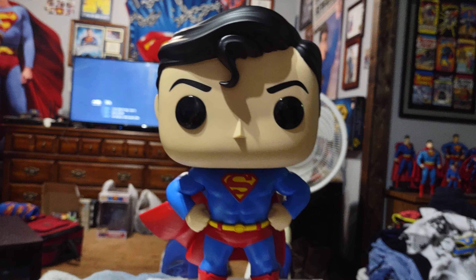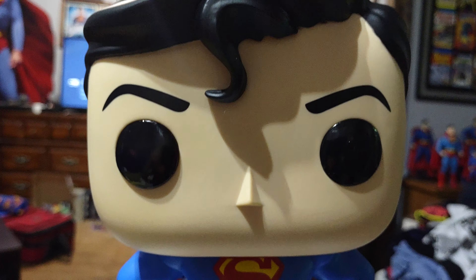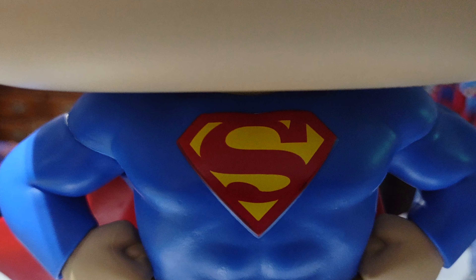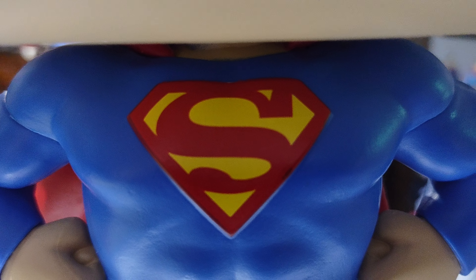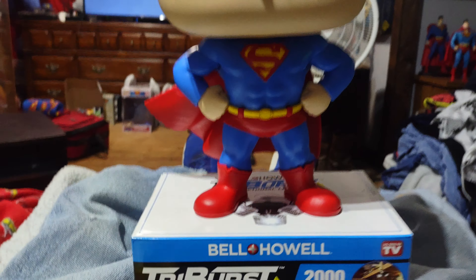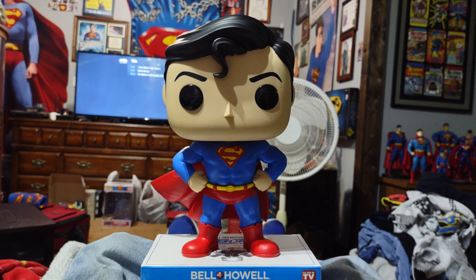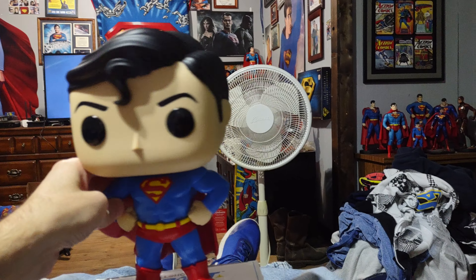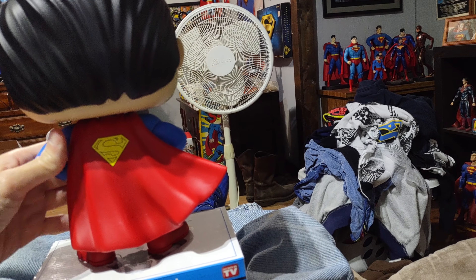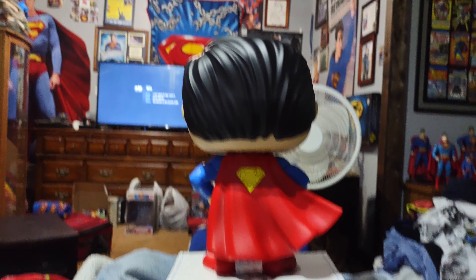And I'll do a close-up on stuff like this — the spit curl, the eyes, the symbol, the trunks, the boots. That's how it looks that way. And now, turn it around this way. Show it like that for you.